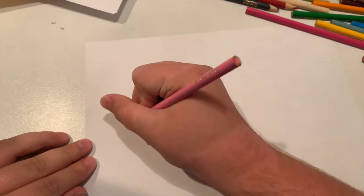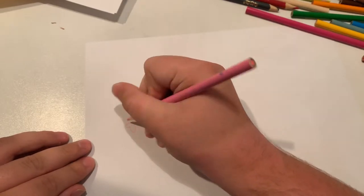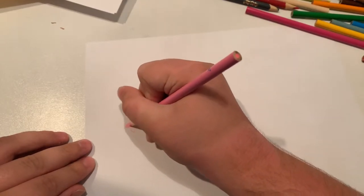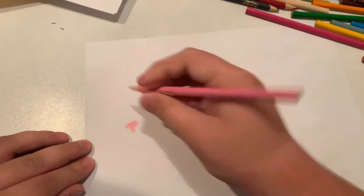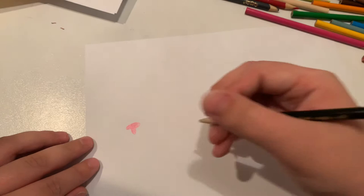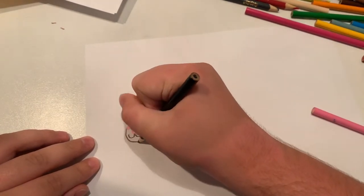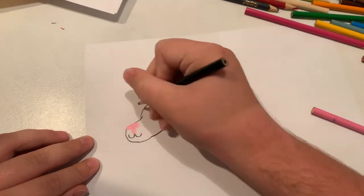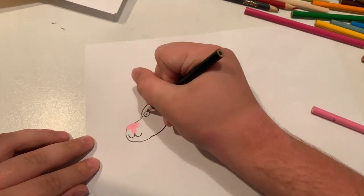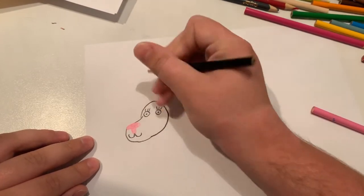First I'm going to start off with the nose, which is going to be a bubble letter T. Now I'm going to do the mouth and the head. Let's give it some eyelashes.